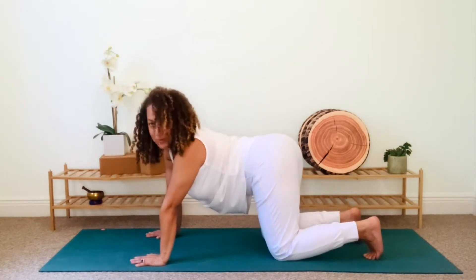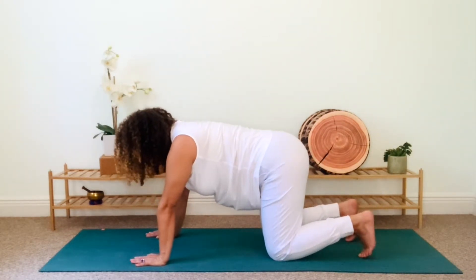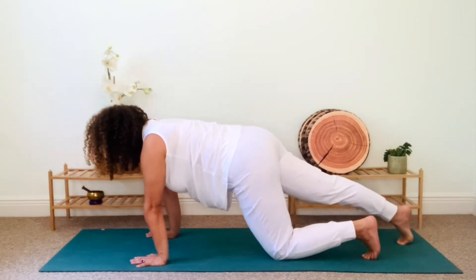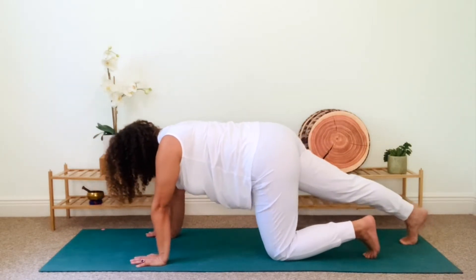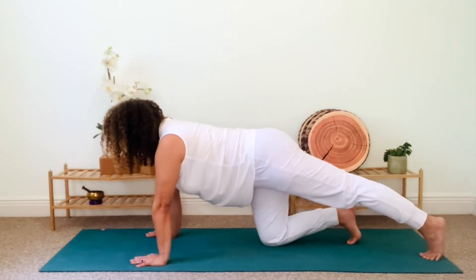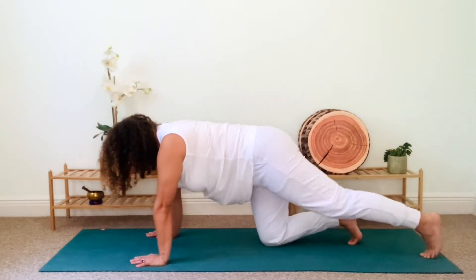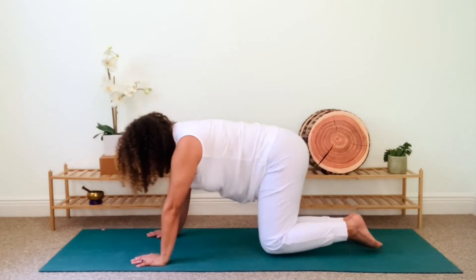Extend your right leg out behind you and tuck your toes. Begin to rock forward and backward, stretching out the back of your legs. You can move slowly, and don't forget to breathe. Let's repeat on the other side. Extend your left leg and tuck your toes, and now begin to gently rock forward and backward, opening up the back leg and your feet. Come back to table, take a deep breath in, and then as you exhale, sit back onto your heels. Engage your abdominal muscles and extend your tailbone down.